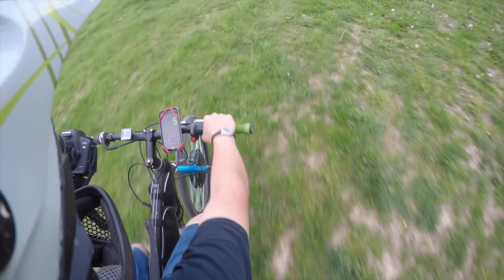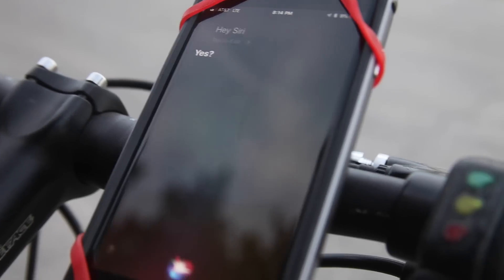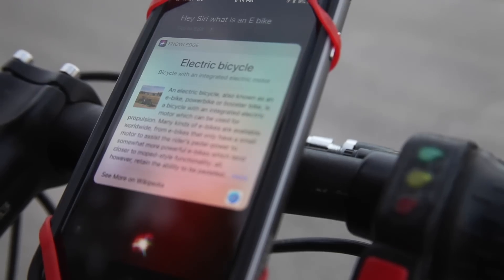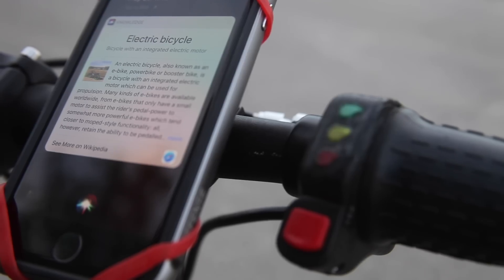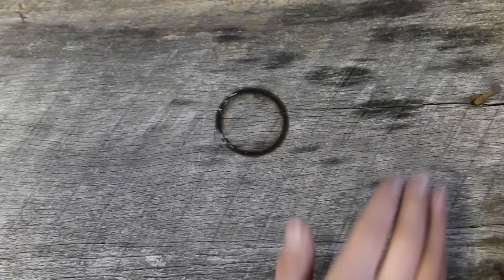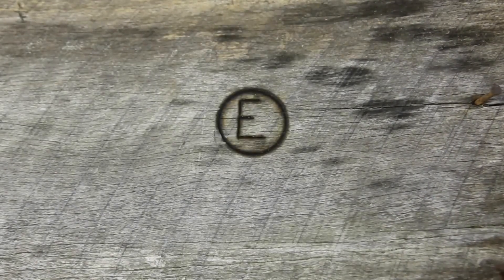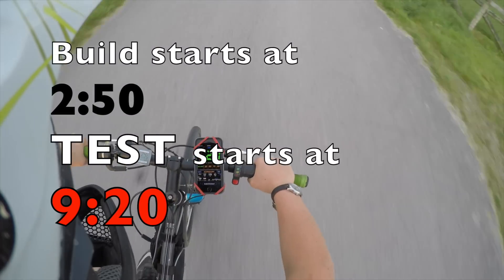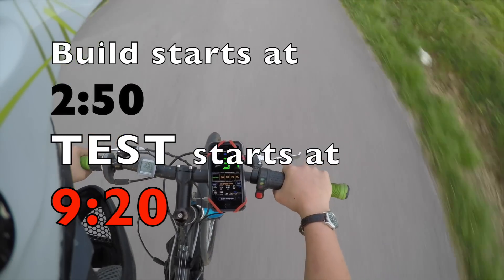It would be a bad day if I wrecked. Hey Siri, what is an e-bike? An electric bicycle is a bicycle with an integrated electric motor which can be used for propulsion. Should I keep going? Welcome to Eli's Workshop — this is Eli and if you haven't guessed yet, today I'm going to be making an e-bike.